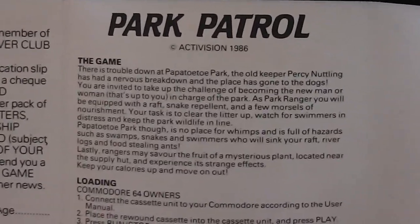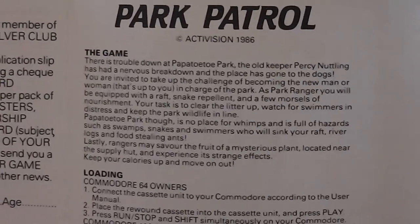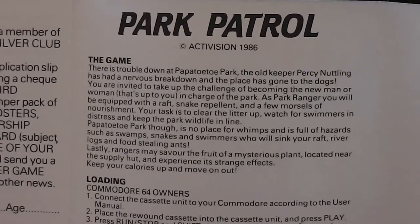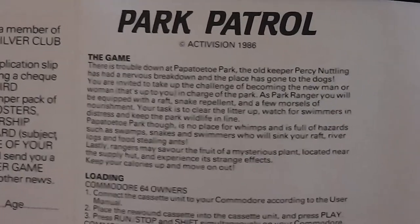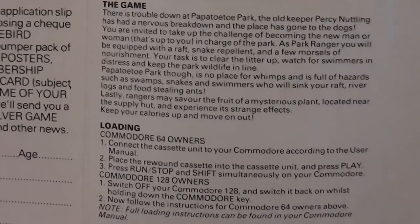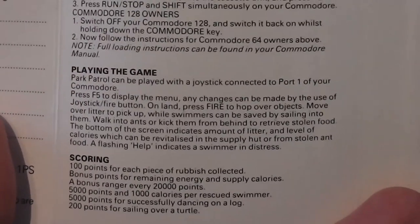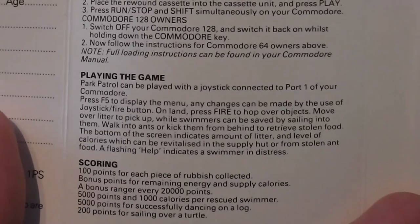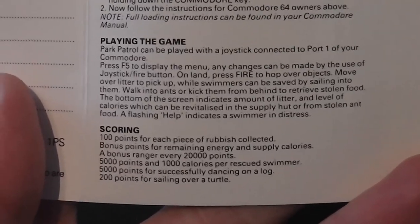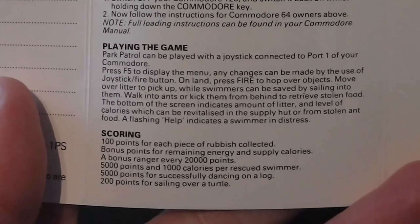There's trouble down in Papatoto Park — the old keeper Percy Nutling has had a nervous breakdown, the place has gone to the dogs, and you're invited to take up the challenge of becoming the new man or woman in charge. As park ranger you'll be equipped with a raft, snake repellent, and a few morsels of nourishment. Clear up the litter, watch for swimmers in distress, and keep the park wildlife in line. Scoring includes 100 points for each piece of rubbish, bonus points for remaining energy and supply calories, and a bonus life every 20,000 points.